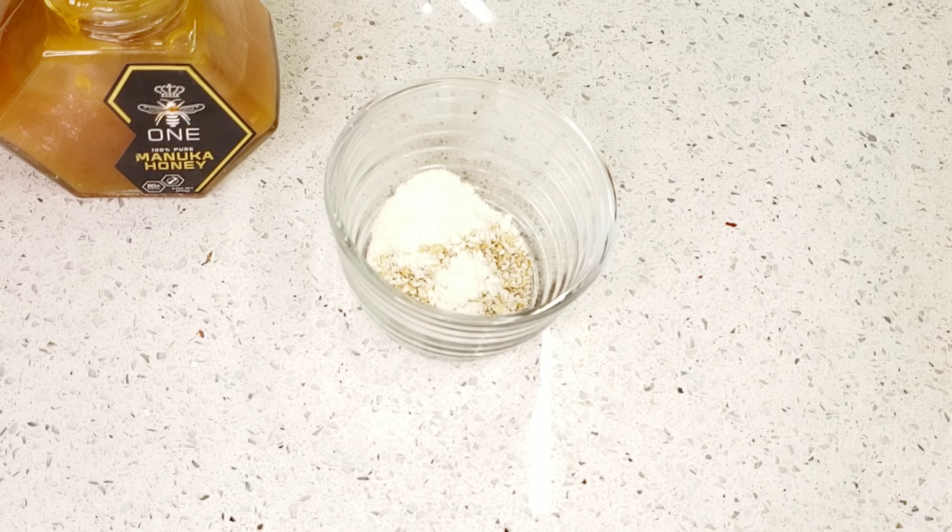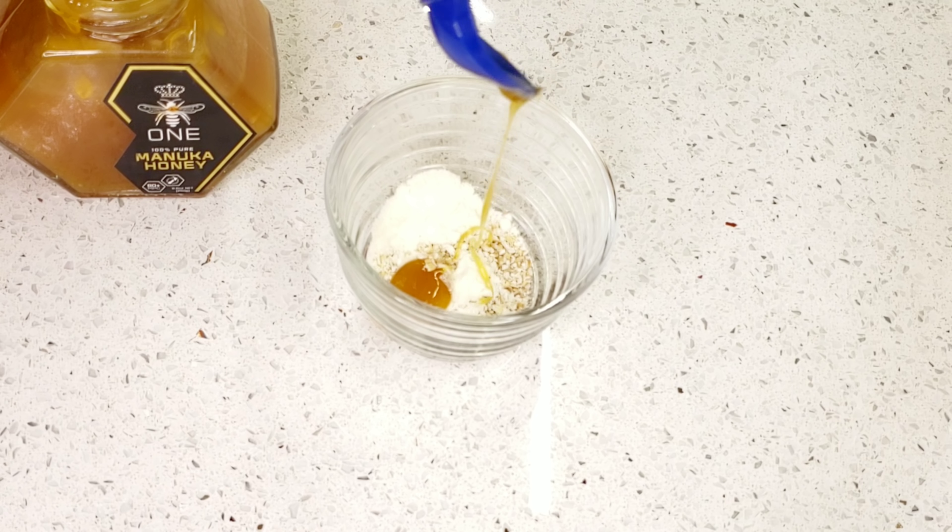Make sure all your ingredients are 100% organic so you can get all the benefits of your scrub. Please wait until the end of this video because I need to show you guys the results once I'm done applying it on my face.